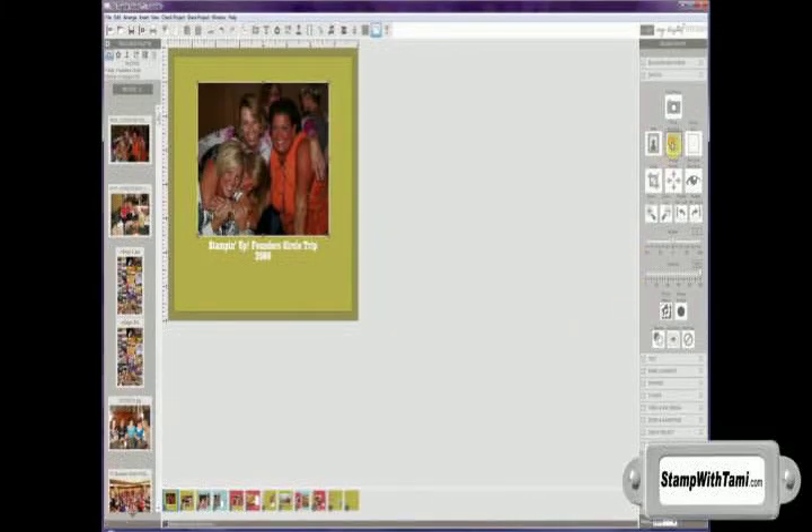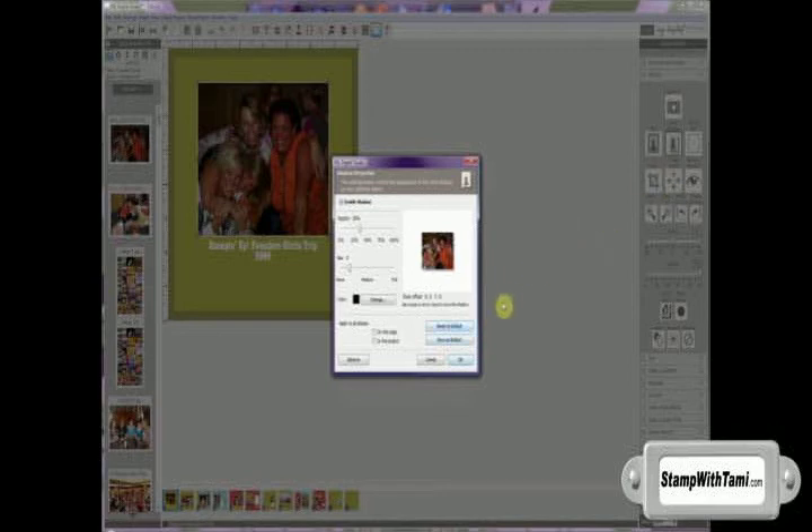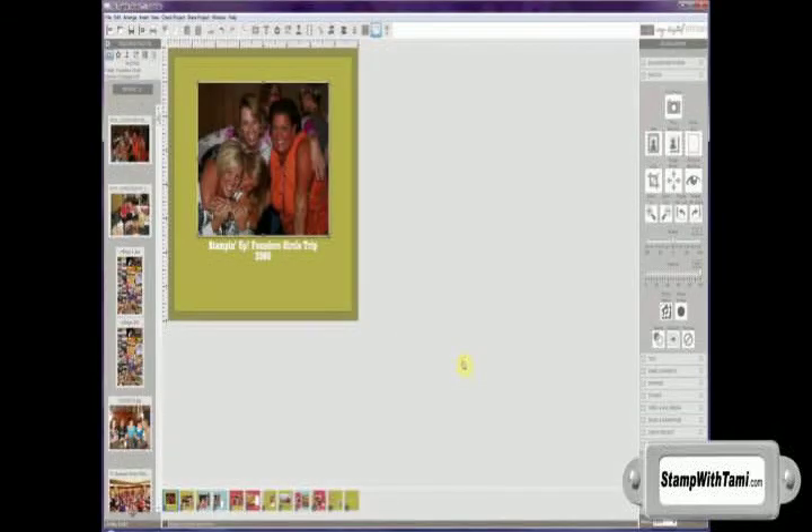Now I'd like to give it some dimension by adding a drop shadow. So I'll simply click on the drop shadow option, and I can move that shadow exactly where I'd like it to be on my photo. I can give it some more blur or less blur and make it darker or lighter. Then click OK. So now we've just added a shadow to our photo.